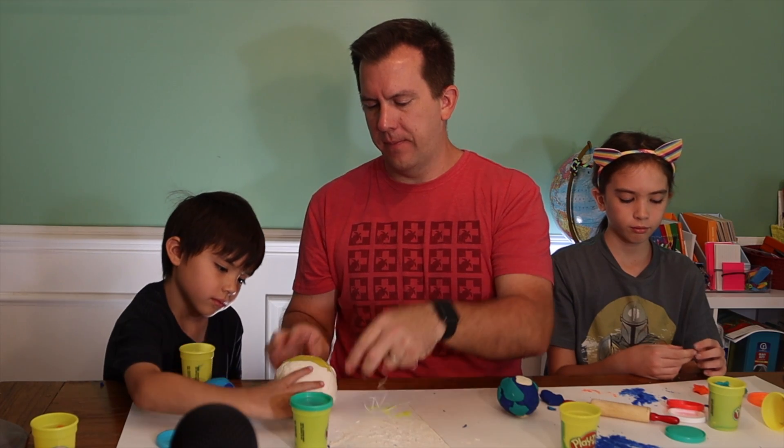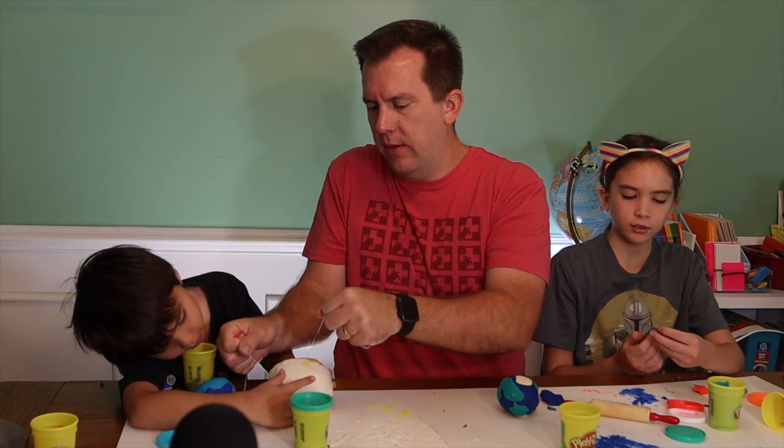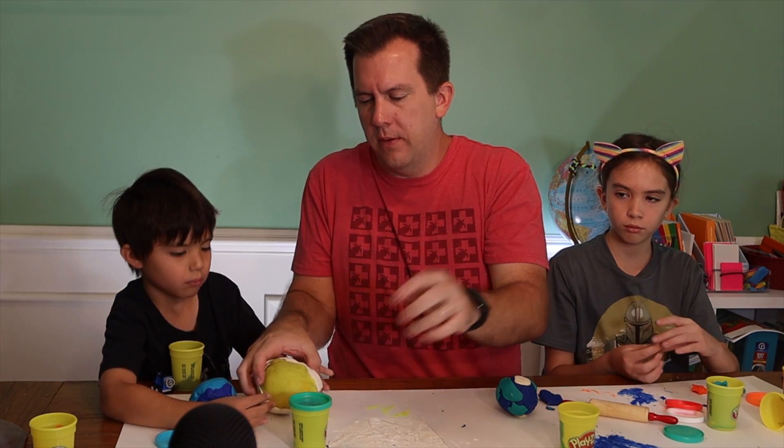I mentioned at the beginning of this video that this kit is great for one particular subject — and of course that subject is going to be earth science. This kit can serve as an excellent supplement to any earth science unit you might be doing. It would have been nice to have this kit when I was teaching my kids about the layers of the earth. Once we finished making models of the core, mantle, and crust, it would have been neat to segue to this kit so they could open up their own geodes, which are also located within the earth's crust.